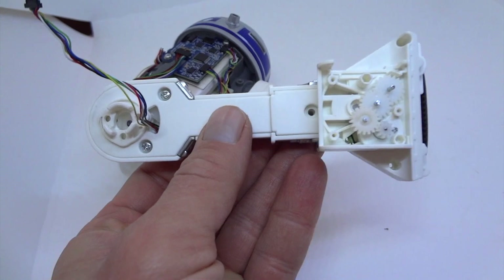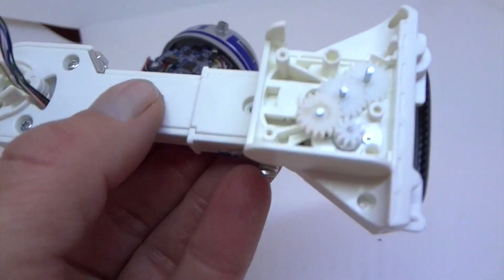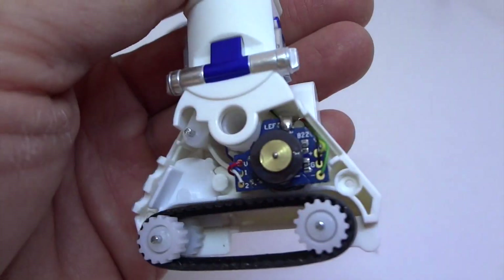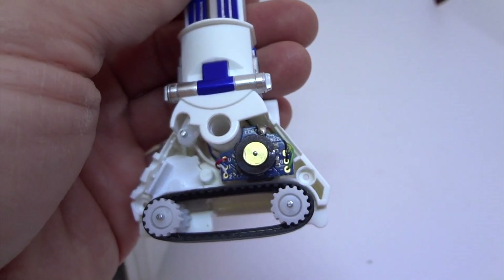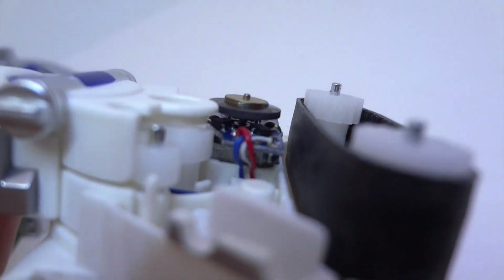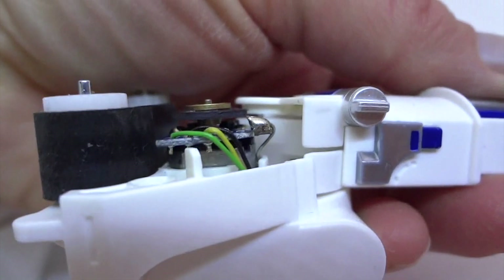I've taken the leg apart and this is what it looks like — these are how the gears go and the little motor unit. Interestingly, when I popped it apart, this little tiny piece of metal came out. It almost looks like a soldered connector of some type that's broken, but looking at it I don't see anything missing. So if that was lodged in there somewhere it could have been shorting things out.